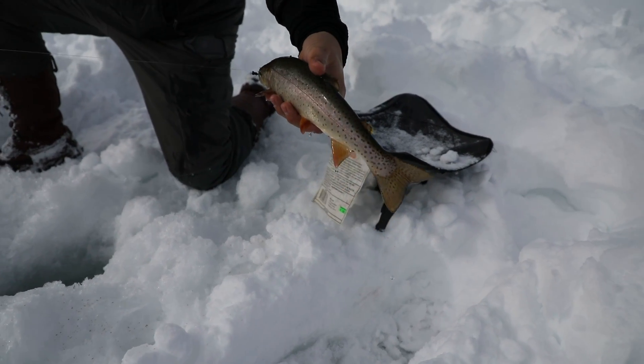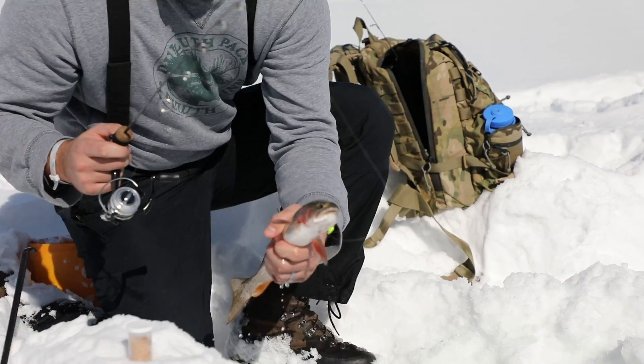We just went ice fishing here in Montana and Michael and I were lucky enough to catch some trout, while Marcus didn't.